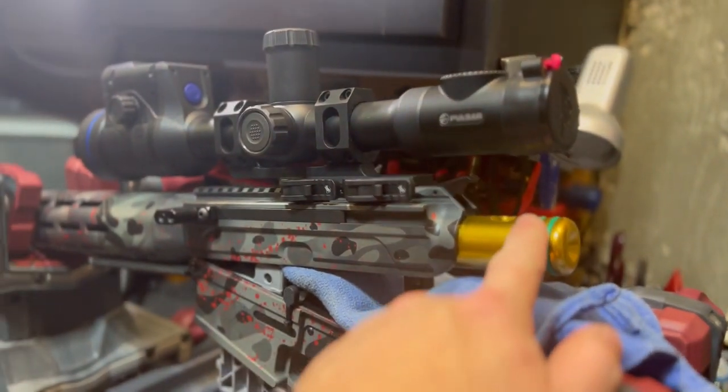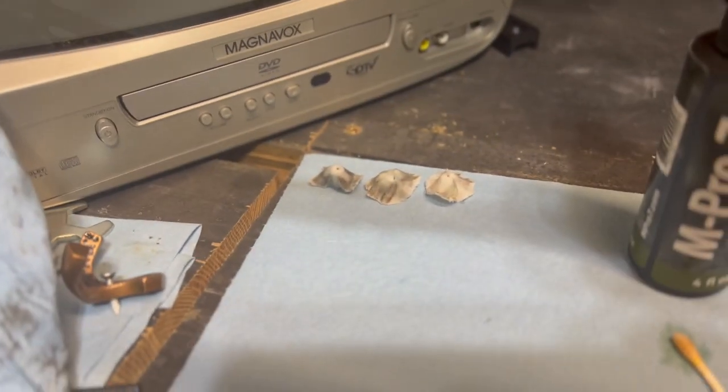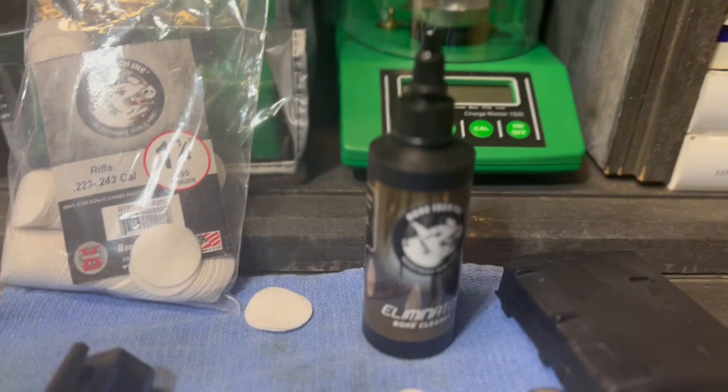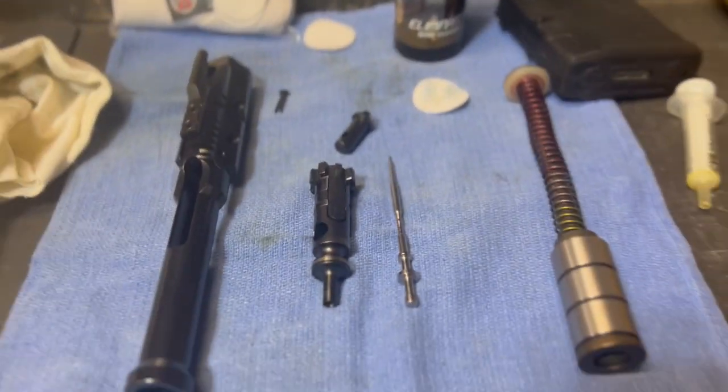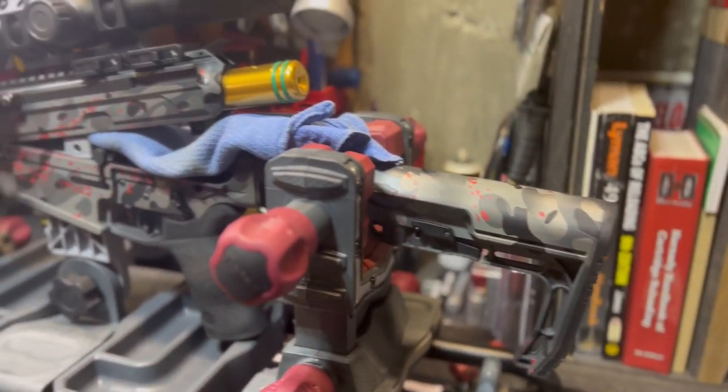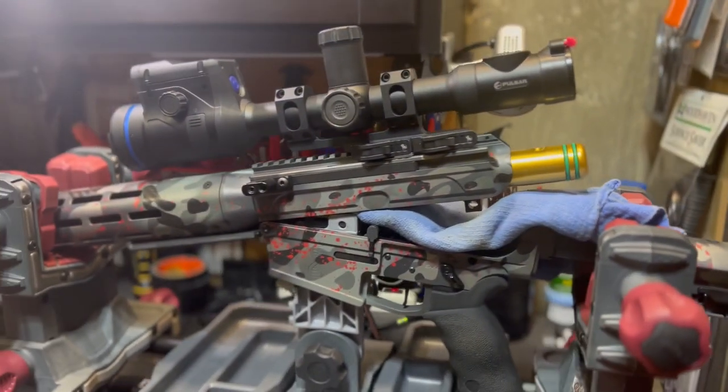That really makes it secure and sturdy for whenever you're cleaning. Got the guide rod in there now — ran a couple patches through, you can see that dirty patch there, pretty dirty, and we're getting better. Got another one soaking right now using Bore Tech Eliminator and gonna clean everything else while I'm in there.